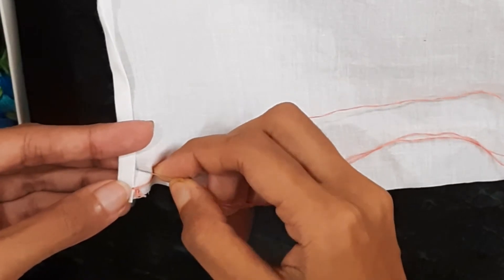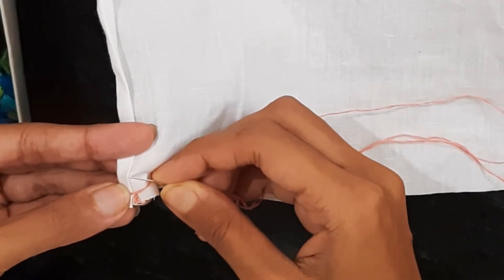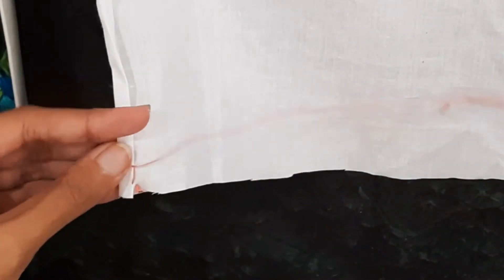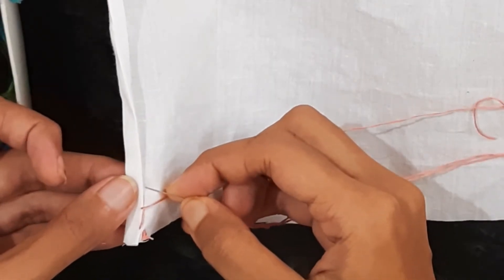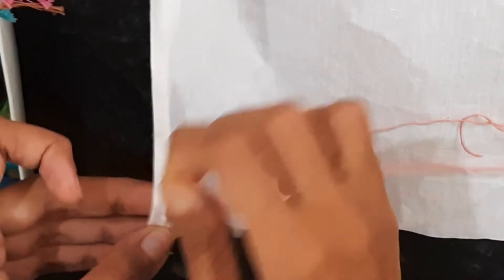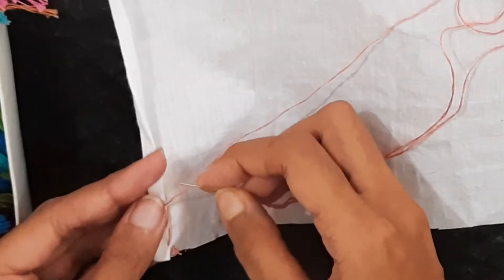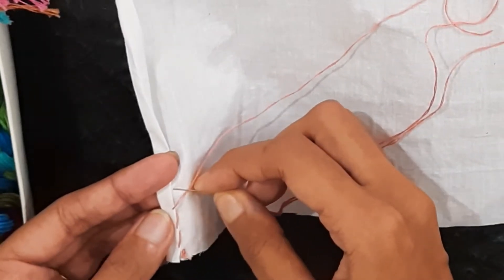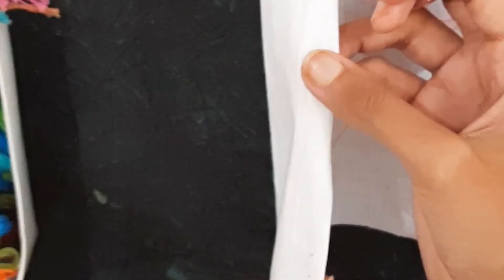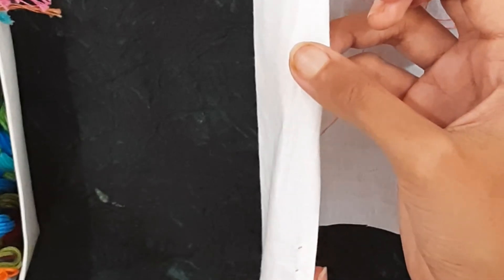We insert the needle through the lower piece of cloth and take it through the folded portion. Then we take the needle through the lower piece again, and then through the folded part. This gives us slanted stitches. The main portion of the thread stays on the wrong side of the cloth, while on the other side you can see only small dots or small points.